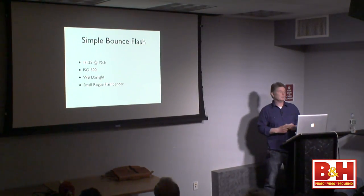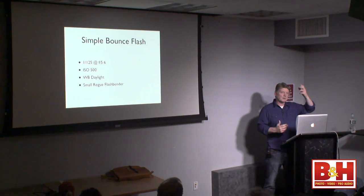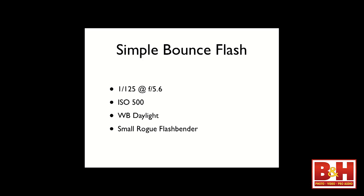Who here shoots events? When you shoot events, you put a speedlight on your camera, then put something on top of it to modify your light or bounce it around the room. One of the best and easiest ways to get started with off-camera flash is simply take that modifier, put it on your speedlight, and put the speedlight on a light stand. I'm going to give you all my exposure information, a behind-the-scenes shot, and a final from each look.